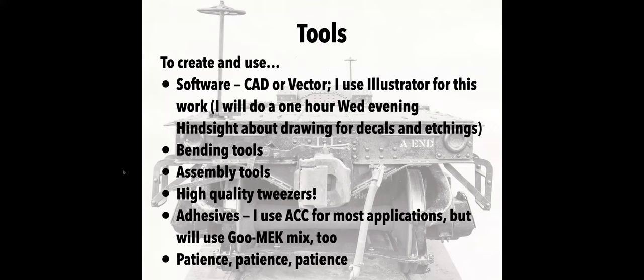A little bit about tools. You obviously need a tool to create the artwork, and I use Illustrator. I'm comfortable with it; PPD is very comfortable receiving artwork in Illustrator; I do it directly in millimeters. If you're familiar with a CAD tool or a different vector graphics tool, by all means use that. I'll do a one-hour Wednesday evening session about drawing for decals and etchings — I've done it before but it keeps popping up, so I'm happy to do that again.